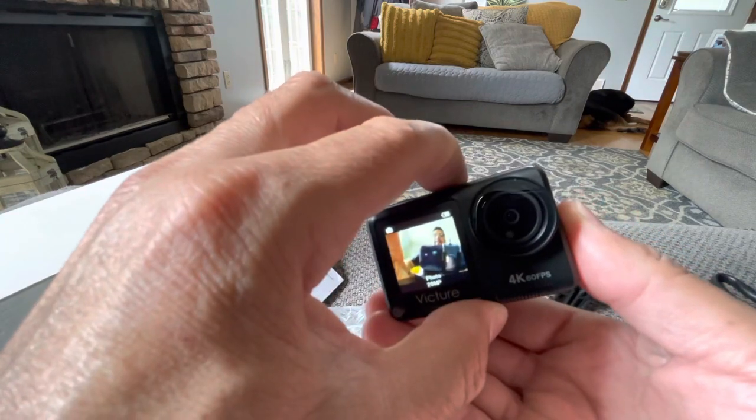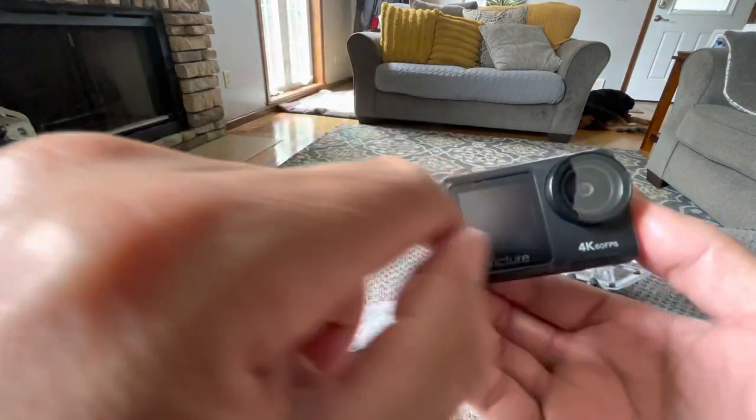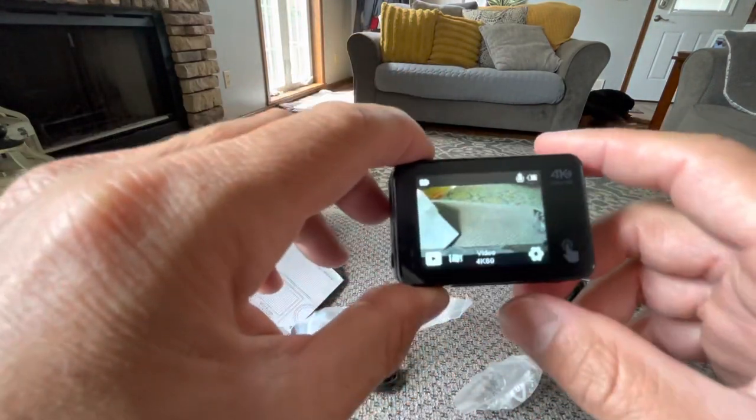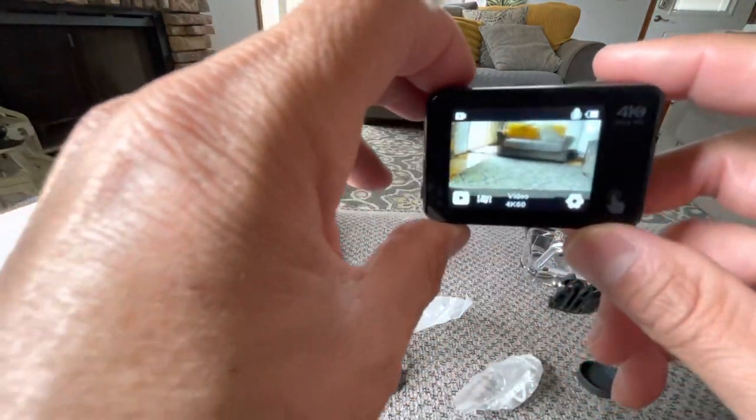Let me switch back. The only thing is that I can't switch from photos to video on the front display because it's not touchscreen there, but the 4K 60 is going to be a beast — it looks great.